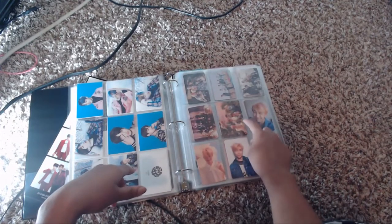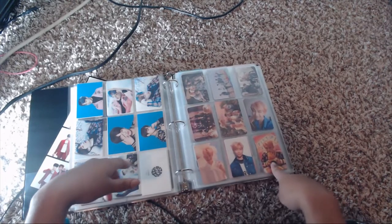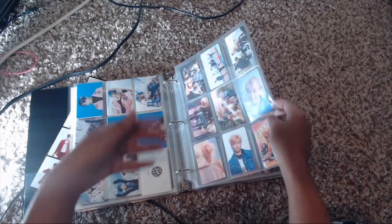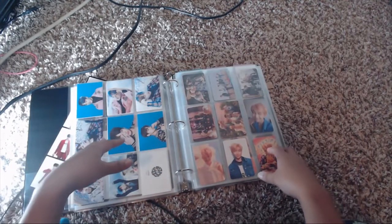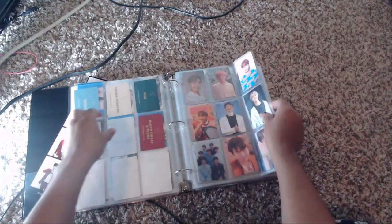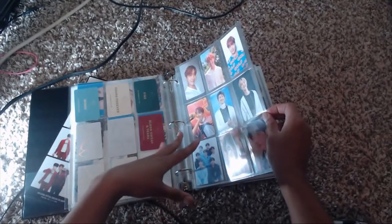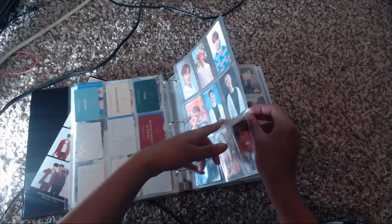Here's the special card for Love Yourself: Her — this is the beginning of the Her cards. I purchased two sets of Her and resold one, but I was able to get a full set of Jimin for Her and a full set of Hobi as well. That's why they're grouped together. Then came the Wings Tour DVD, for which I have Jimin and Hobi again.